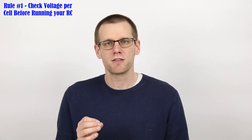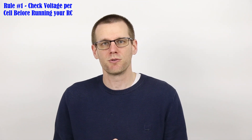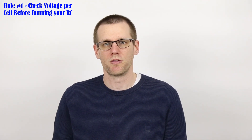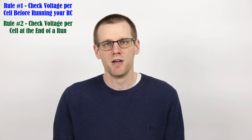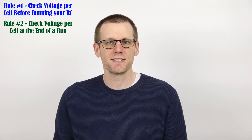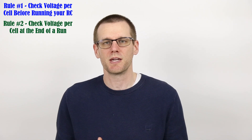Rule number one: you want to make sure that you check the cell voltage of the pack just before you drop it into that radio control vehicle. Just before you plug your battery pack in, check that voltage and make certain that all the cells are very close in voltage and at 4.20 volts per cell or somewhere thereabout. Rule number two: measuring the voltage right after you've completed a run is also a good point. After that discharge cycle, measure the cells and make certain they are around the same voltage from one another. If you have one cell at 4.20 volts and another within the pack at 4.16, this is a suggestion that something may actually be wrong.